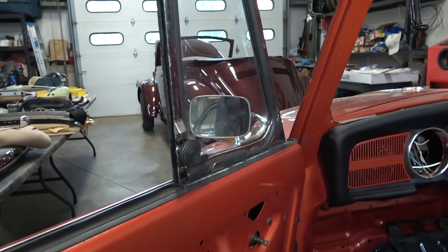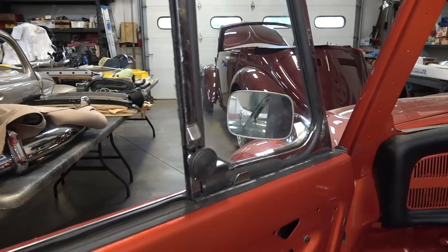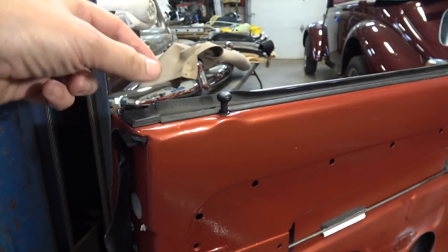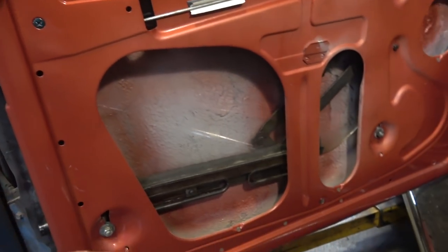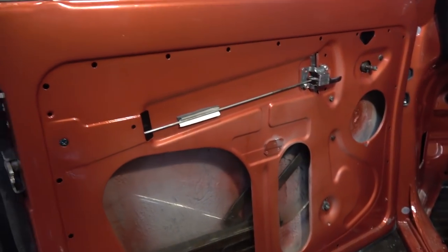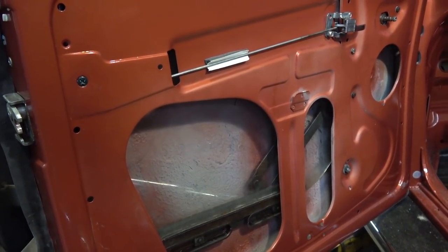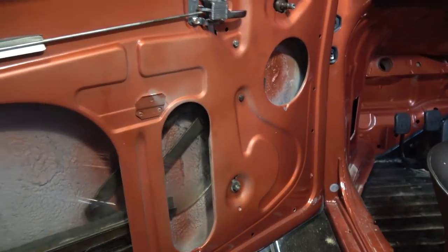Next is your vent window. The post is going to poke through — cock it at a 45-degree angle because it will not fit in the door straight. Once it goes in, turn the window back to where it's supposed to go. Before putting the vent window in, you can also put the base seal in — it's a lot easier with the vent window out. Also make sure to get your window winding mechanism pushed over to the far end of the door before inserting the vent post and glass.